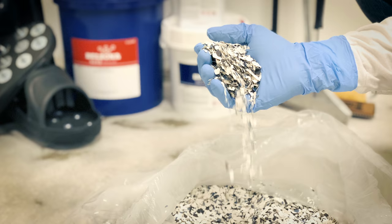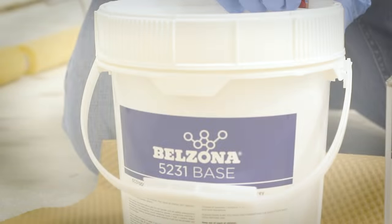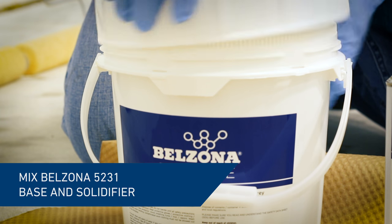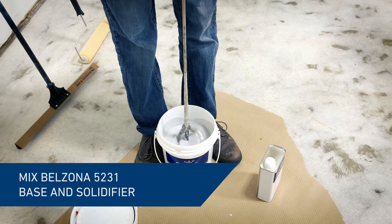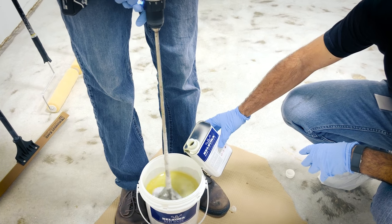In the next few minutes, you will learn how to install a full broadcast floor system with Belzona. Once the concrete has been prepared and cleaned, mix Belzona 5231 base and solidifier according to the manufacturer's instruction for use.